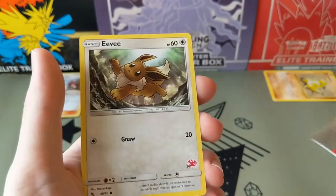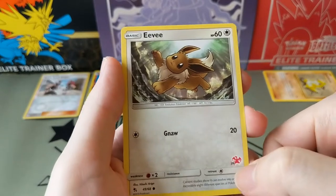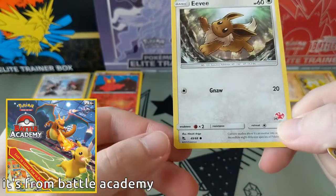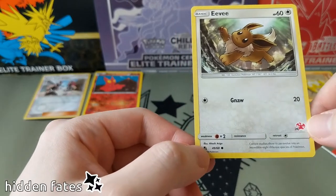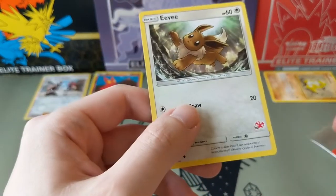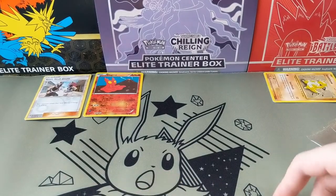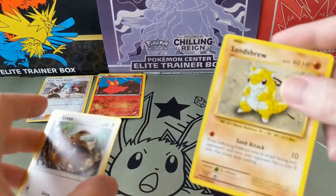What does this symbol mean? This is from... is it Hidden Fates or Shining Fates? I'll have to look that up afterwards - maybe add it to the video. I'll do it for this one as well.